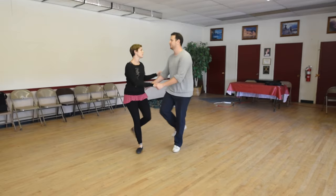If we're doing kickaways, leaders we can kick outside of our partner — because it's fun. Can of worms. Thanks guys, St. Louis Shag!